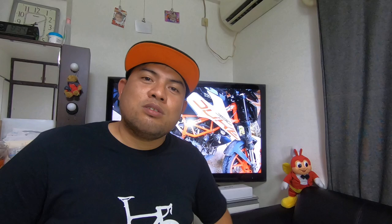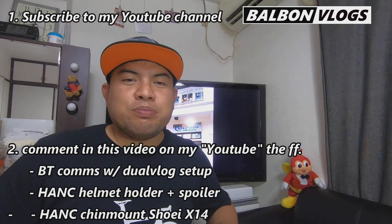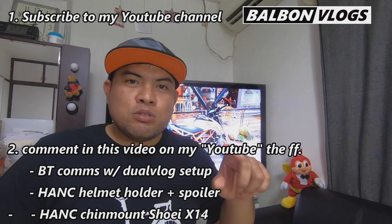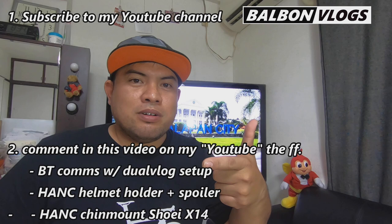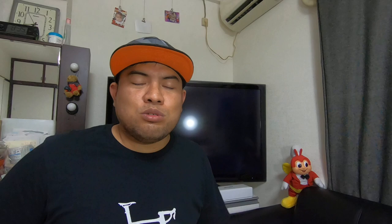So paano nga ba manalo? Madali lang. Number 1, subscribe sa YouTube channel ko, Balbon Vlogs. Number 2, dun sa video ng tutorial na ito sa YouTube, i-comment kung alin yung gusto niyong mapanalo na prize — kung yung Bluetooth coms with dual plug setup, kung yung helmet holder plus spoiler, o kung yung chin mount for Shoei X14. Kung gusto niyong salihan lahat, i-type nyo lang lahat yun dun sa comment section. Pili ako sa nag-comment sa YouTube, at ipopost ko yung winner sa Facebook page ko na Balbon Vlogs. Yung mga winners ay iaaanunsyo ko on October 31. So share nyo sa mga kaibigan nyo para mas maraming makasali.